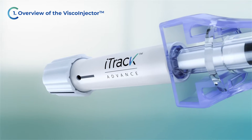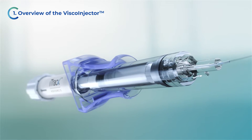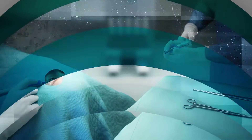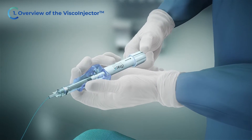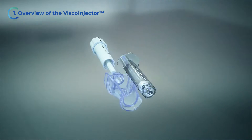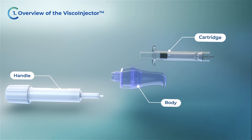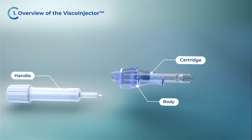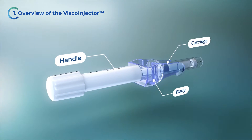The VSCO injector is a manually operated device for precision delivery of small amounts of viscoelastic fluid. The scrub nurse or technician is responsible for operating the VSCO injector from the sterile field. A cartridge of viscoelastic is placed into the body of the viscoinjector, which then connects to the handle of the viscoinjector.